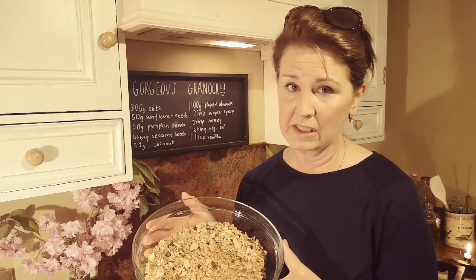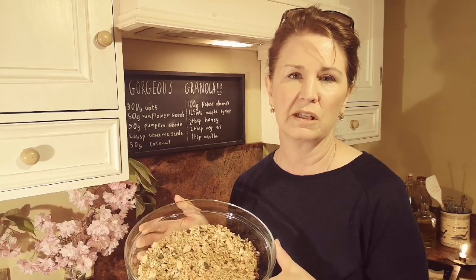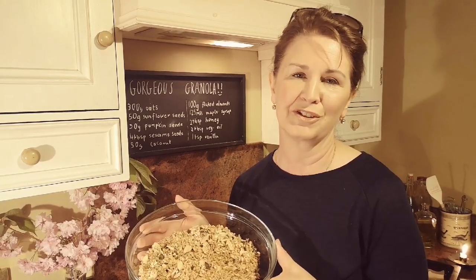I hope you can tune in tomorrow - I forgot to mention that pork fillet is on special offer at a local supermarket. If you want to have it, buy it tonight and get some breadcrumbs as well, and I'll show you how to make that tomorrow for your Sunday dinner. Thank you all for watching, god bless, see you soon.